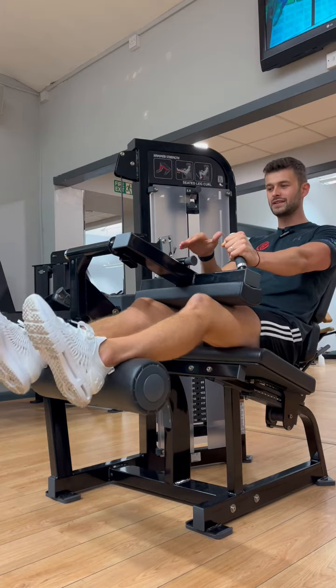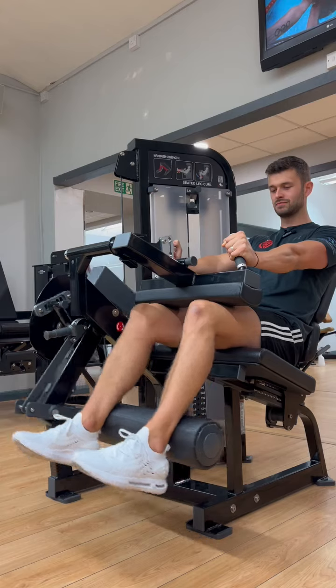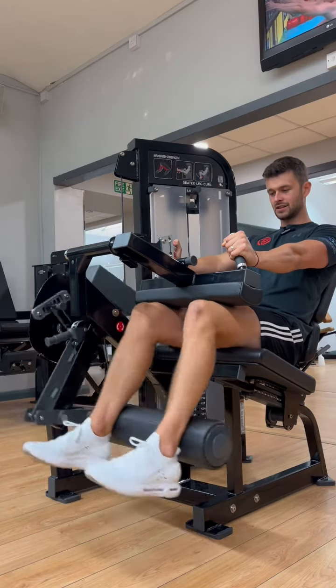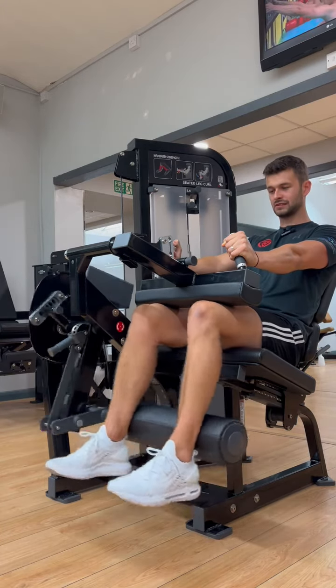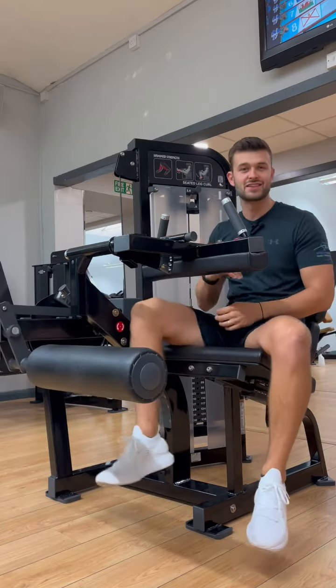Then we're going to squeeze our ankles and our heels in towards our bum, back again, push down, and back up again. And that is the seated leg curl.